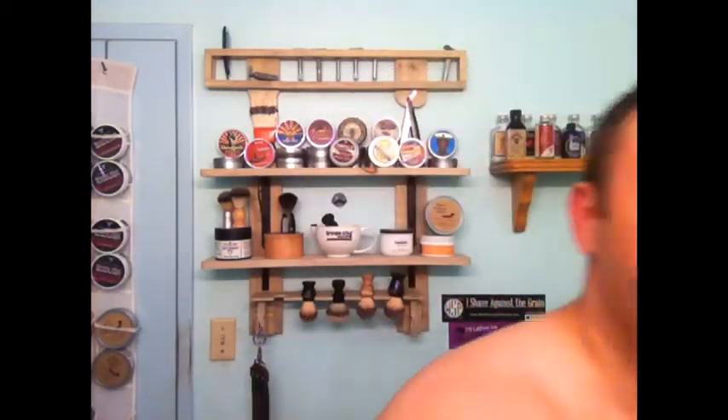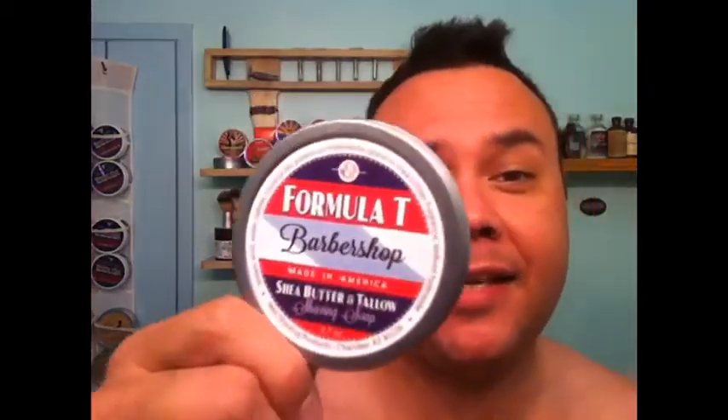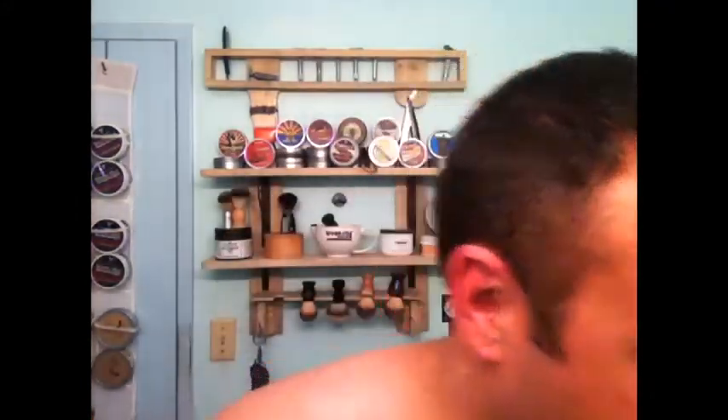I'm talking kind of fast right now because I wasn't going to make a video. I just did two passes with my straight razor. And I'm using this stuff right here — Formula T Barbershop.